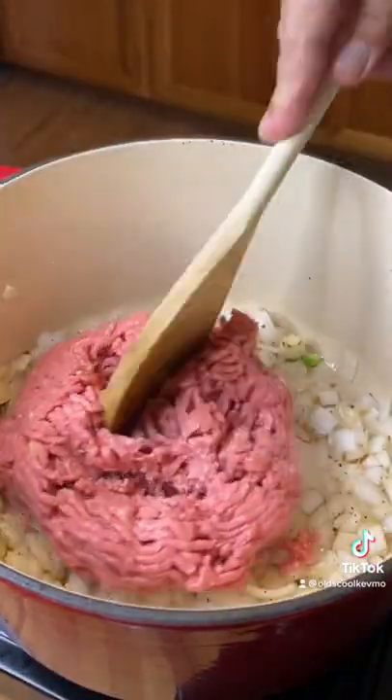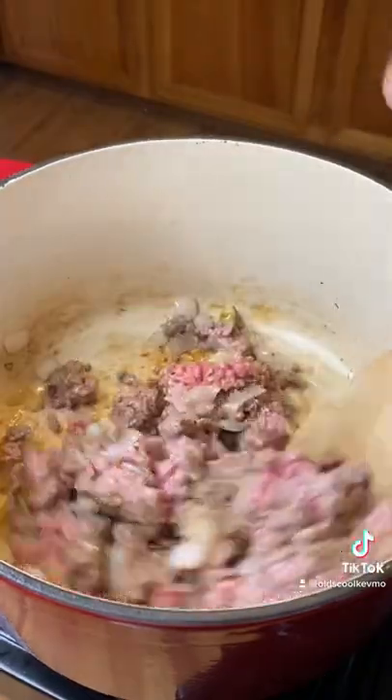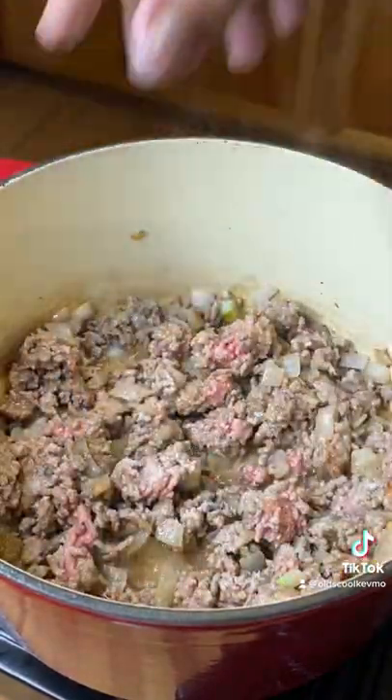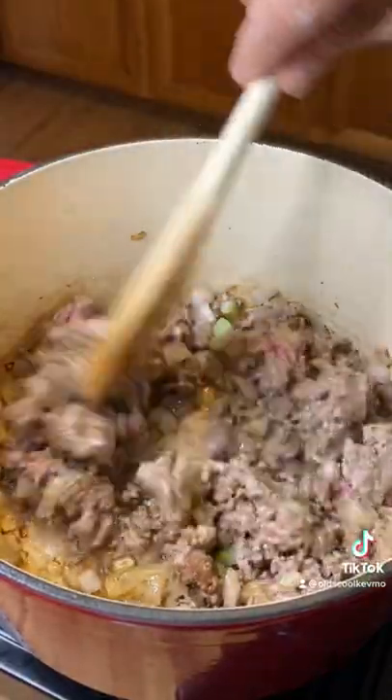We'll go ahead and add in our ground beef. Just mix that around. Let that brown up a little bit, and we're going to add some more seasoning — a little more salt, pepper, and I'm going to use some garlic powder. We're layering the flavors in.